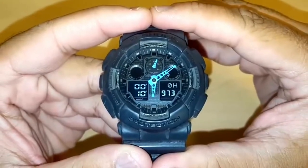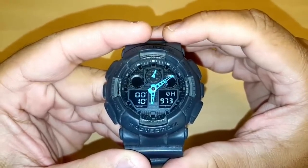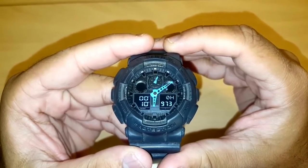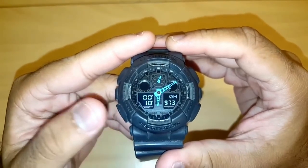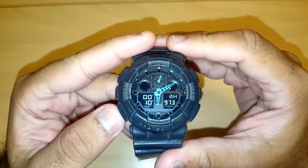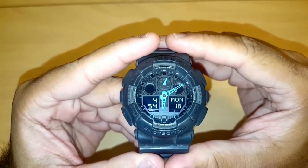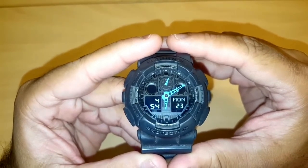In this video I will show you how to sync the analog and digital time on a Casio G-Shock GA100, module 5081, when the analog and digital times are not matching. First, put the watch in timekeeping mode by pressing the bottom left mode button a few times until you see the time. As you can see, the hands and the display are not matching — the hand is showing about 10 past 6 and the display is showing 4:54.